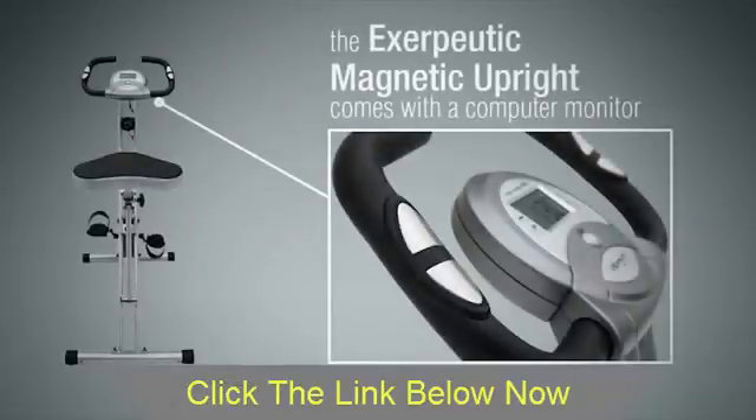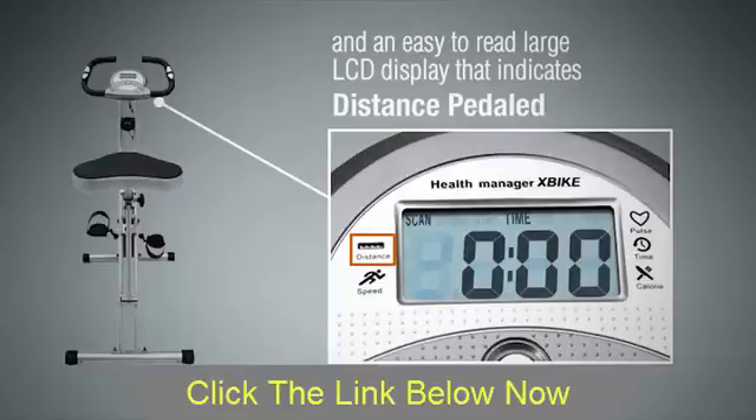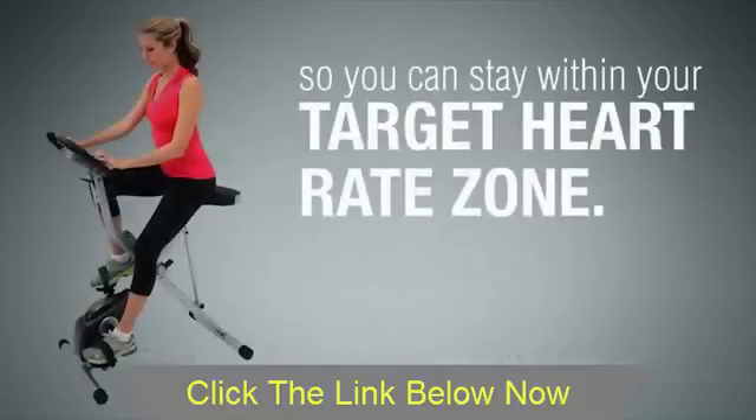The Exerpeutic Magnetic Upright comes with a computer monitor and an easy-to-read large LCD display that indicates distance pedaled, calories burned, time elapsed, speed, scan, and the additional heart pulse function so you can stay within your target heart rate zone.